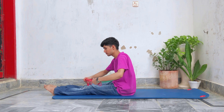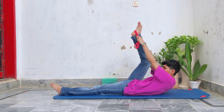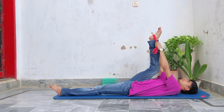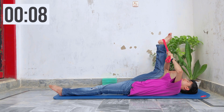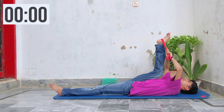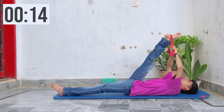Next, grab a resistance band and pull the leg towards your chest while keeping the leg folded. Hold that stretch for 15 seconds. Then straighten your leg and hold the stretch for another 15 seconds.